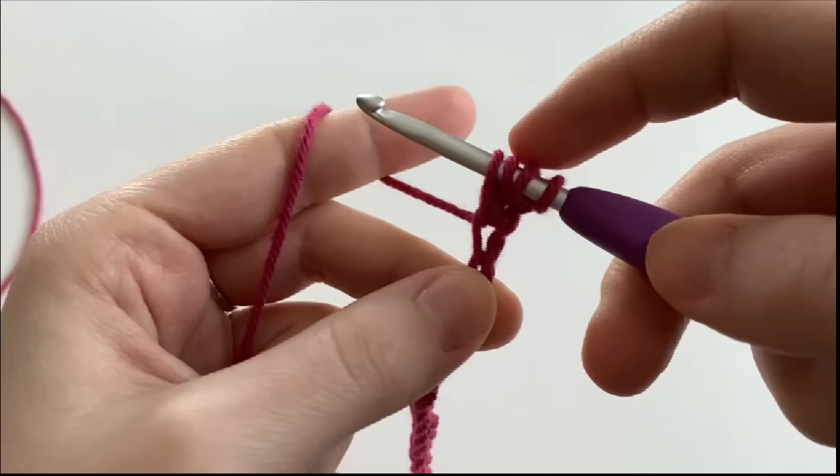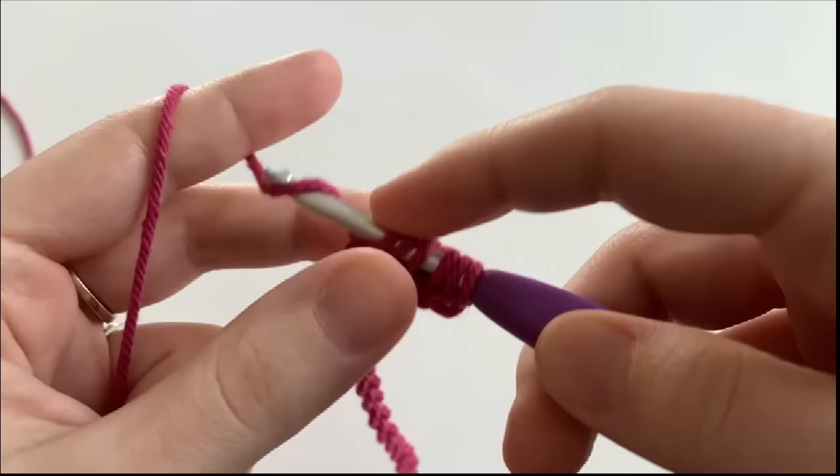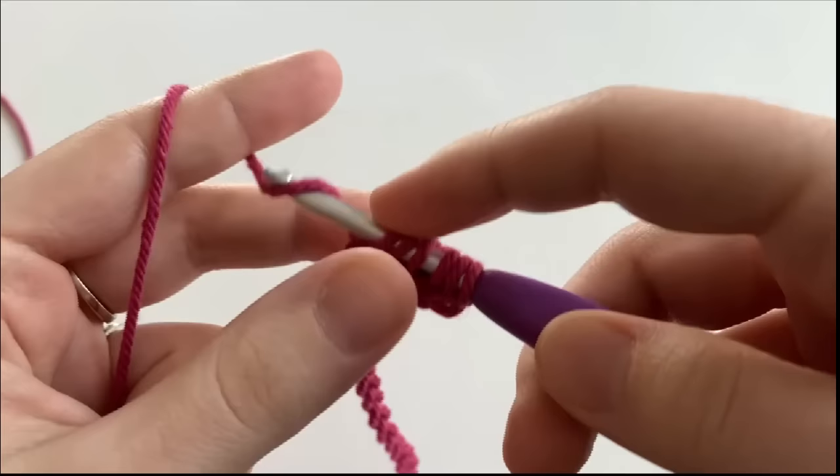Now we're going to insert our hook into the next chain, yarn over, and we have 4 loops. We're going to insert our hook into the next chain, yarn over, and we have 5 loops. We're going to do that once more in the next chain, and we should have 6 loops on our hook.